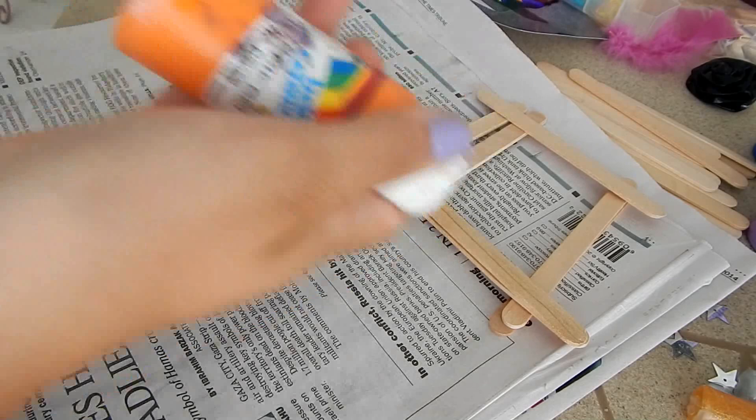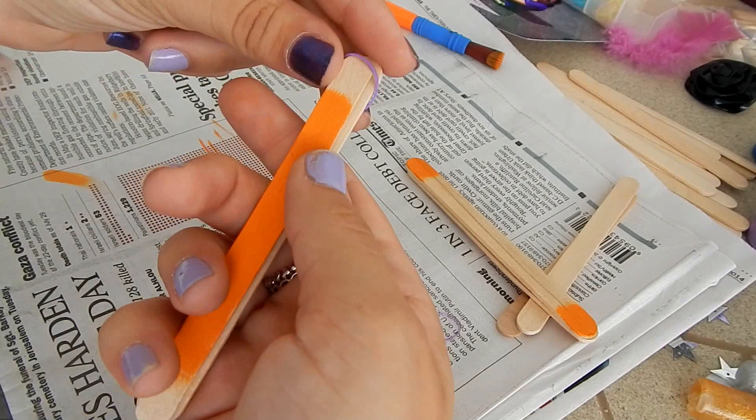First lay out two sticks for each side. The next step is to paint. I decided to paint them orange in honor of Lucy's hair.